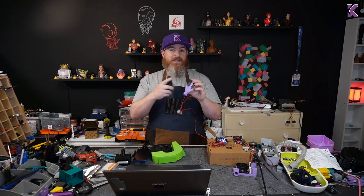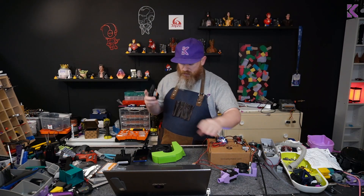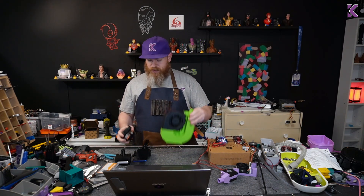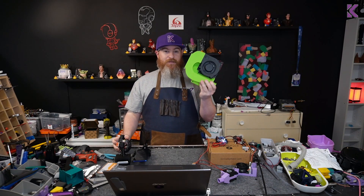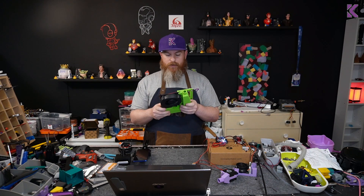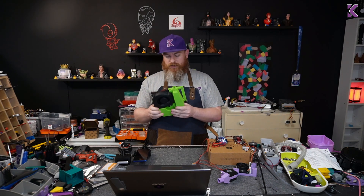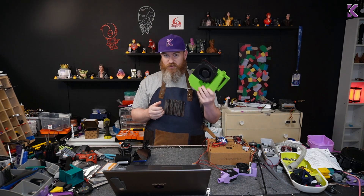I want to test both a single and a dual 5015 fan. And then my setup that I've been using for a year — two years actually — on my Scalable, which is a 12032 fan. These are super cheap.